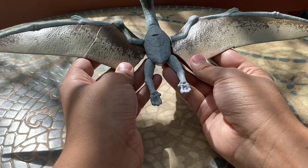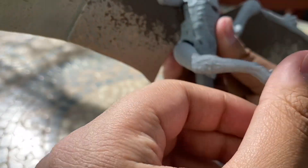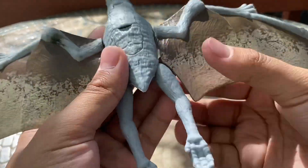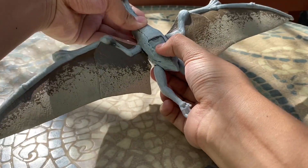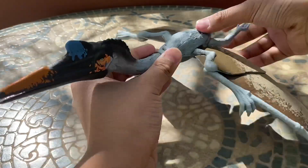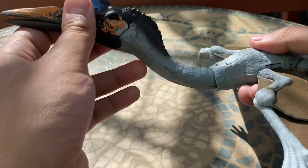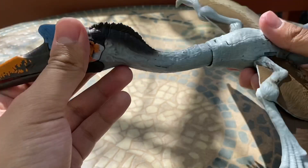The legs can also move back and forth — nothing too crazy, but it's nice articulation. For action features, there's a button on its back that controls the flapping mechanism. I always found this part of the Quetzalcoatlus in both variants kind of hard to control because you've got the legs in the way. I think it would have been better if the wings were just articulated instead of having the mechanism.